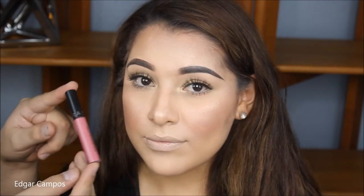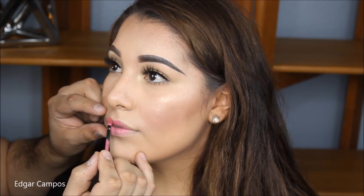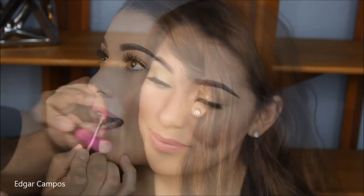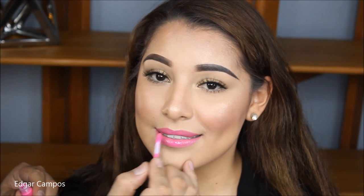And now I'm using the Gilded Honey by Laura Geller on the corner of her eyes. The lip that I'm going to be using is from Sephora — it's a lip stain in number 6, a very beautiful pink — and I'm going to top it up with Candy Yum Yum Lip Glass by MAC to give her a really beautiful glossy lip. And the look is complete!